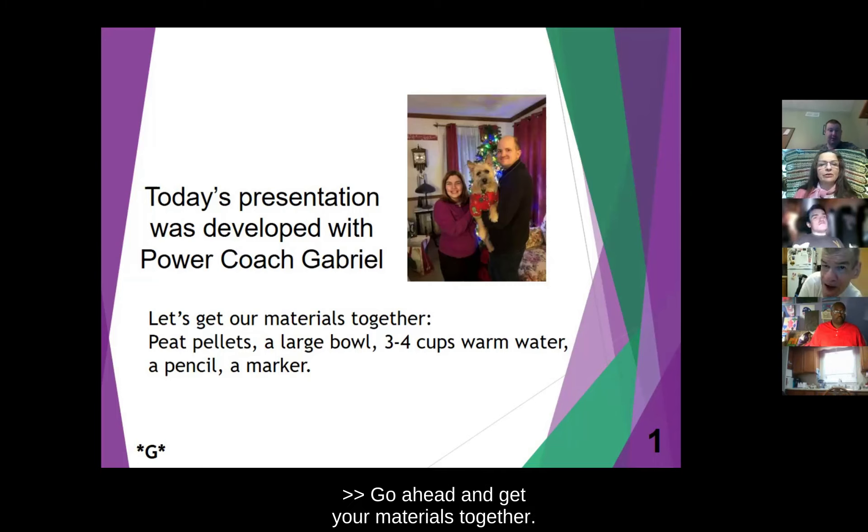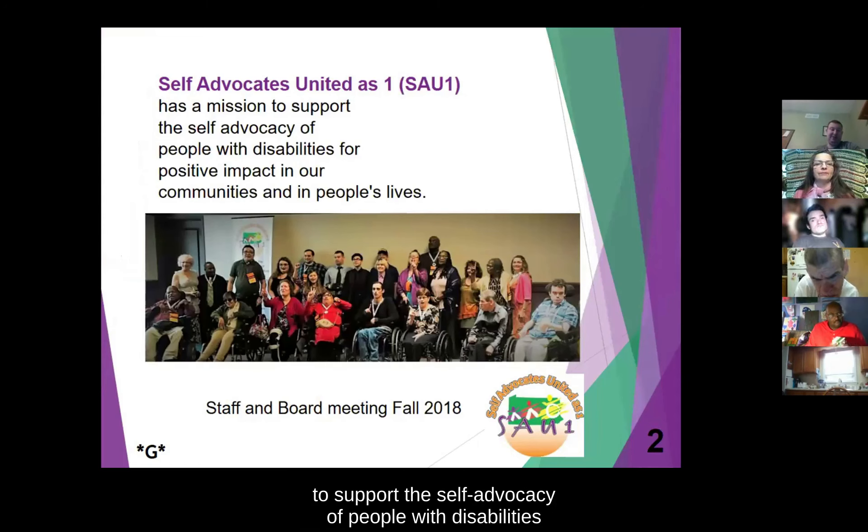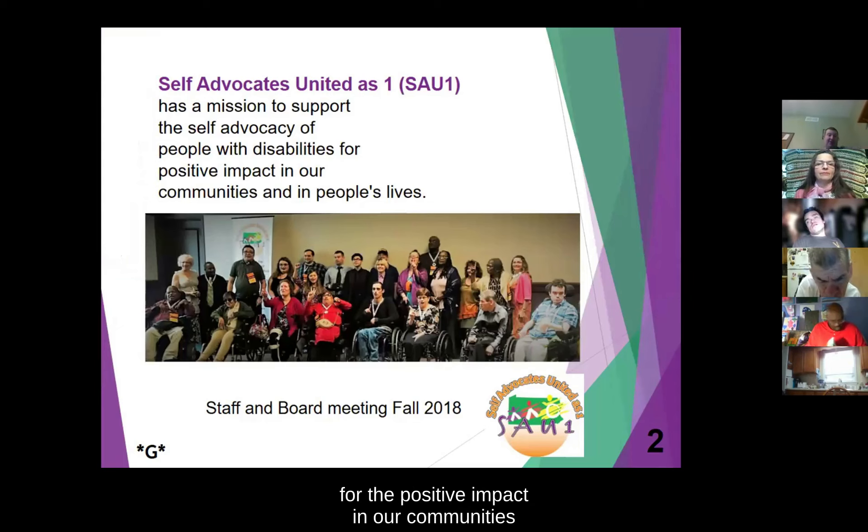Go ahead and get your materials together. Self-Advocates United as One has had a mission since 2007 to support the self-advocacy of people with disabilities for positive impact in our communities and in people's lives. The picture you see below is of our staff and board meeting of the fall of 2018.